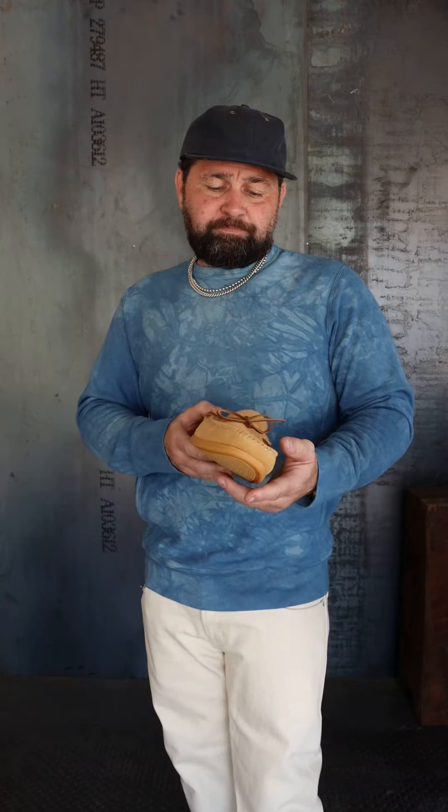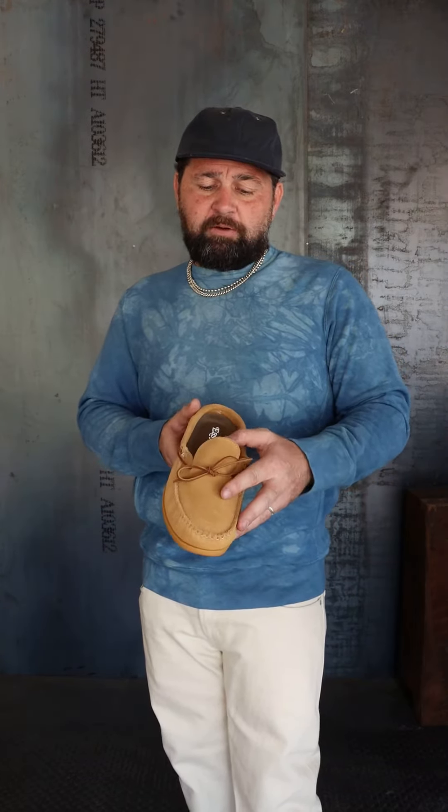I wear a nine and a half, usually barefoot. They use what's called brown shoe sizing, which is the same as your Wolverine, your Red Wings, and other handmade boots. This is a handmade shoe made in Maine — all-American leather, American insole. The only thing that's not American is the Vibram sole.